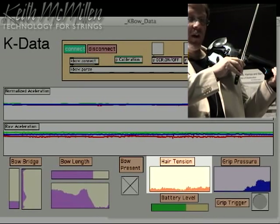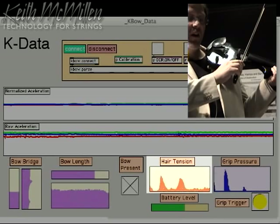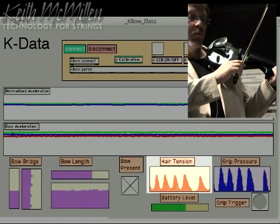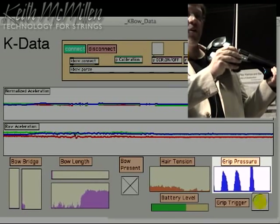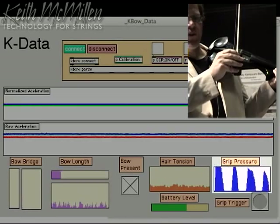The orange display is hair tension, which goes up and down as I push the bow harder into the strings and the hair is being made more tense. Next to it is the grip pressure — as I grip the bow with more or less tension, the values go up and down.